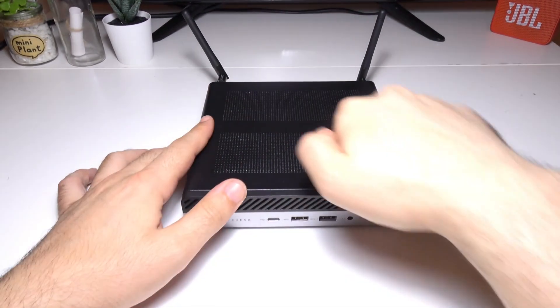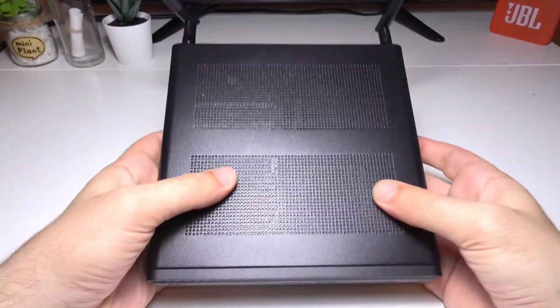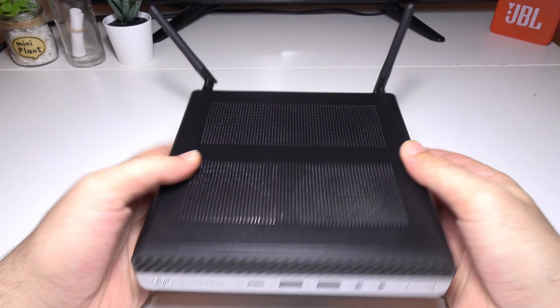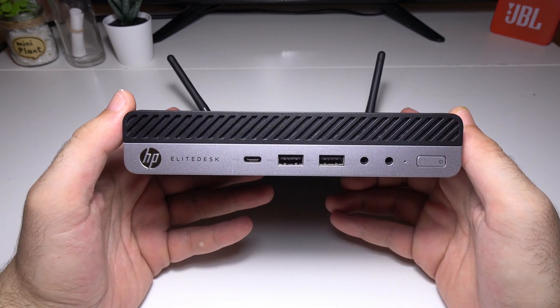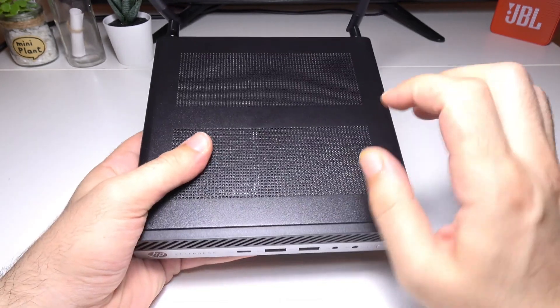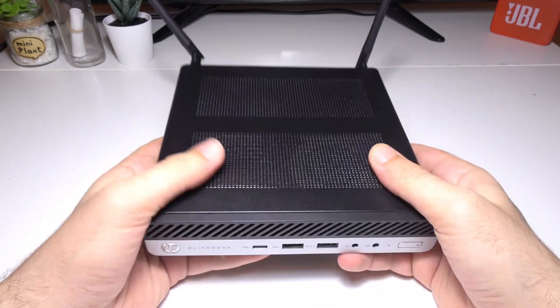The one I have here is the HP Elite Desk 800 G3 Mini 65 Watt. I know it's a mouthful, but if you remove one word from the name you'll end up with a different product.